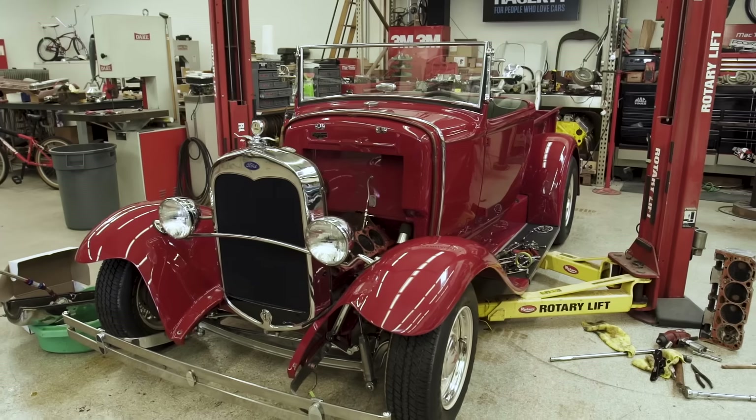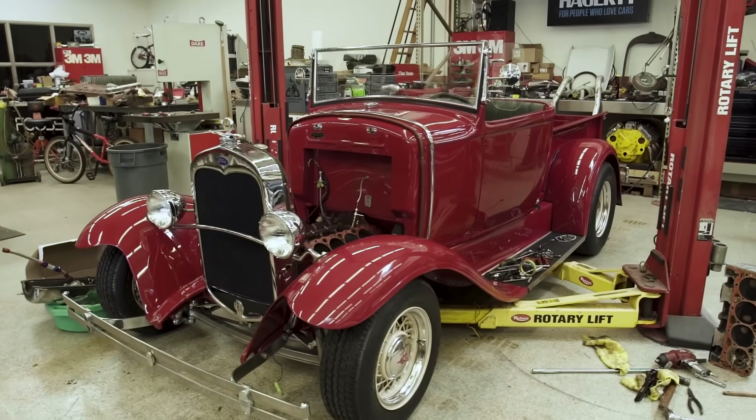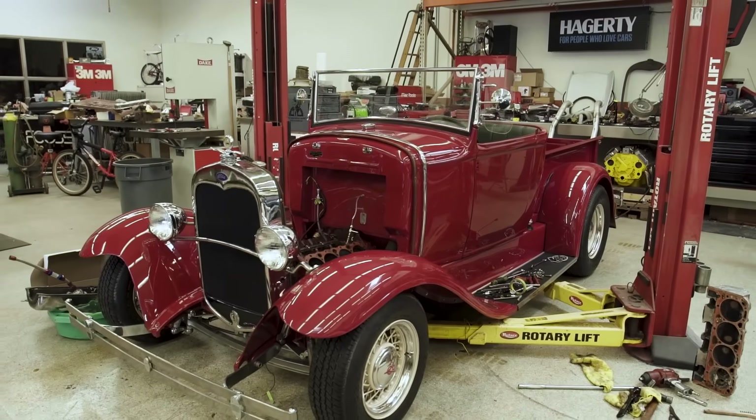Every trip I make down here is always fun because this is a car enthusiast's dream — coming out to see what the next cool thing is. Every time Chip's out here working on a client car or his own personal cars, there's something new and cool to look at, whether it's a unique approach to something, his input on a particular design, or some piece of car culture he happened to get his hands on.